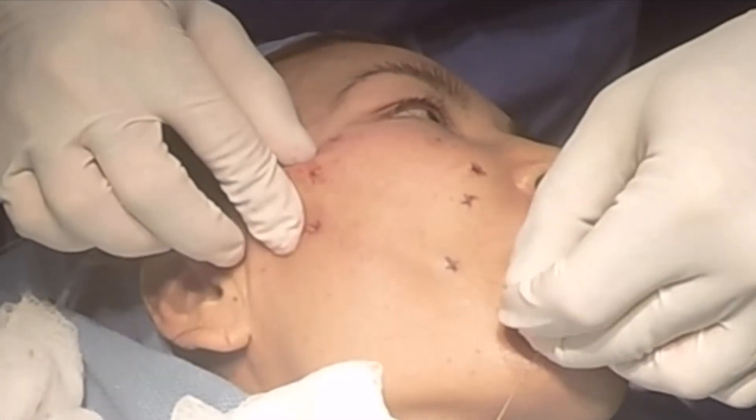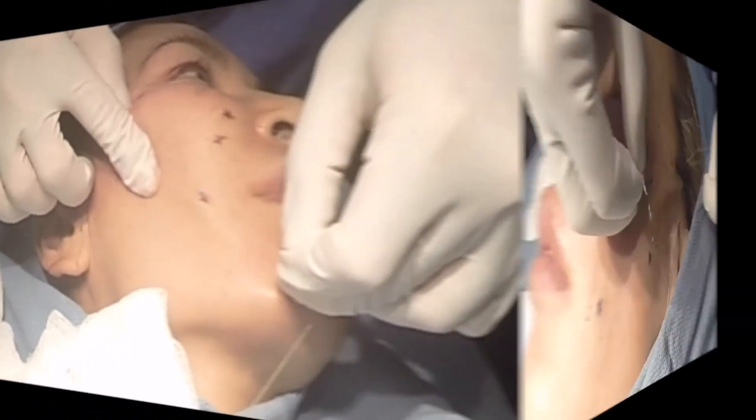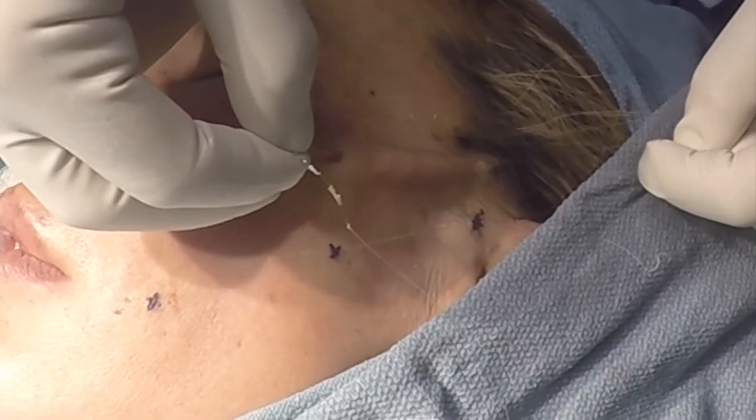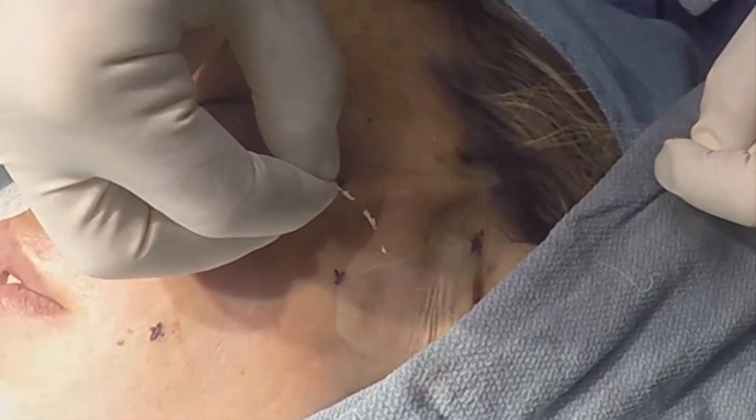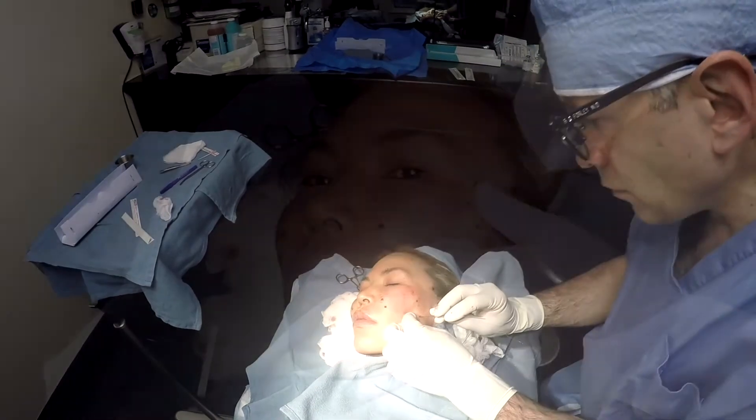The suture and cones become encapsulated by collagen, which creates biological fixation of the lift that has been achieved. It is locked into position by your own collagen and no longer depends on the InstaLift sutures for longevity.